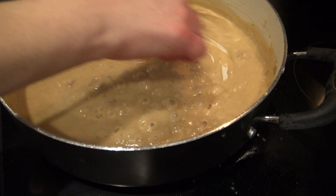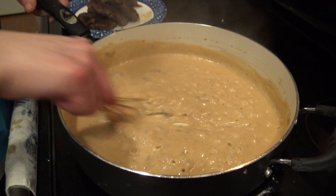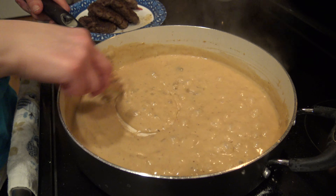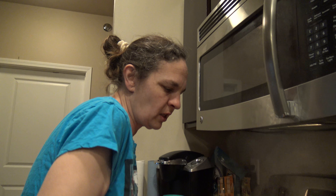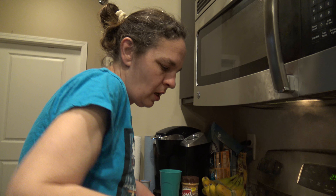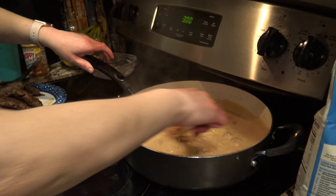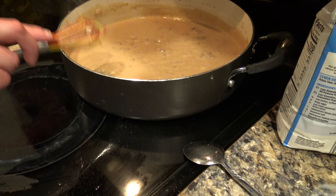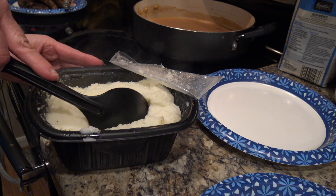My gravy has been boiling about three minutes now — it's actually a very nice thick consistency, so we're going to go ahead and turn it off and remove it from the heat and let it settle a couple of minutes. One thing to remember when making gravy is it's important to stand and keep whisking and stirring it as much as possible — that's going to keep it thickening and all the flavors mixing together. Once our potatoes are finished we'll plate up our dinner.